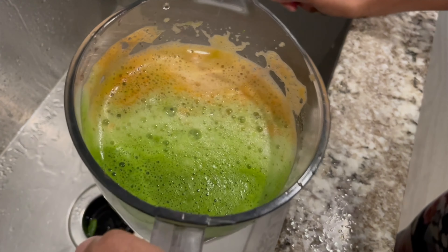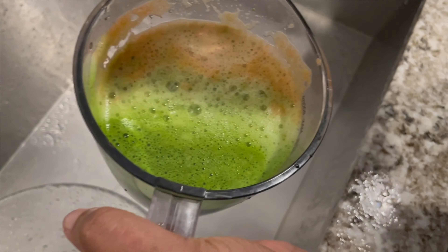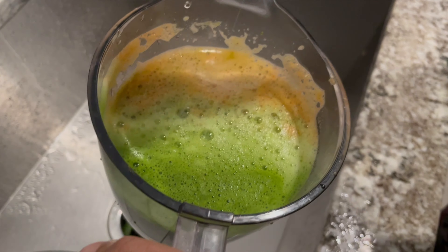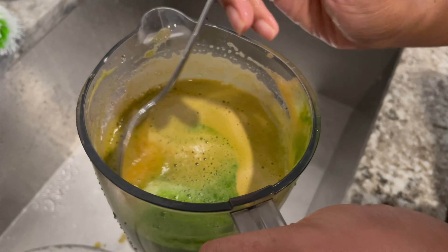Look at all those colors! We have our spinach and our lettuce and our pineapple and grapefruit over here — so pretty. Let's scoop the little foamy pulp stuff out.